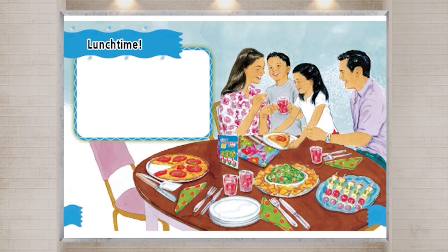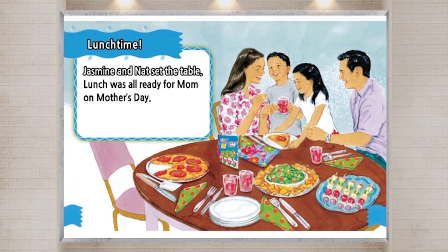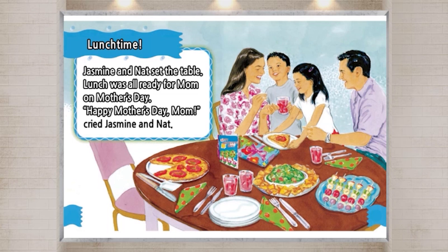Lunchtime! Jasmine and Nat set the table. Lunch was all ready for Mom on Mother's Day. "Happy Mother's Day, Mom!" cried Jasmine and Nat.